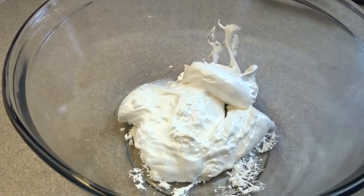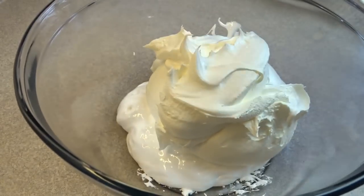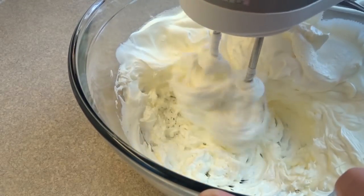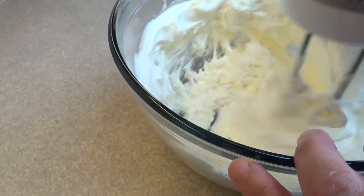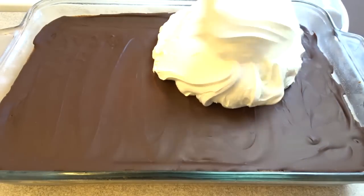Now it's time to make this heavenly frosting which is just so good. That's a seven ounce container of marshmallow fluff combined with two cups of Cool Whip dessert topping — blend it together until well combined, then spread it on top of your cake.